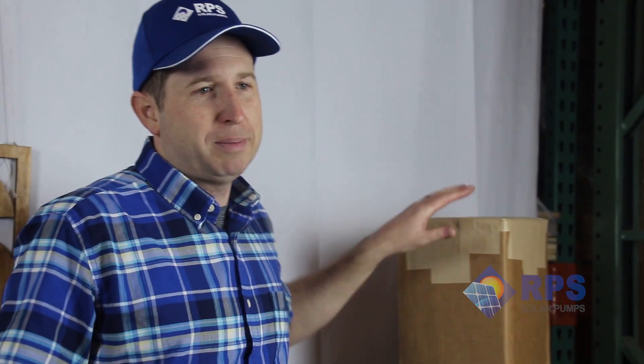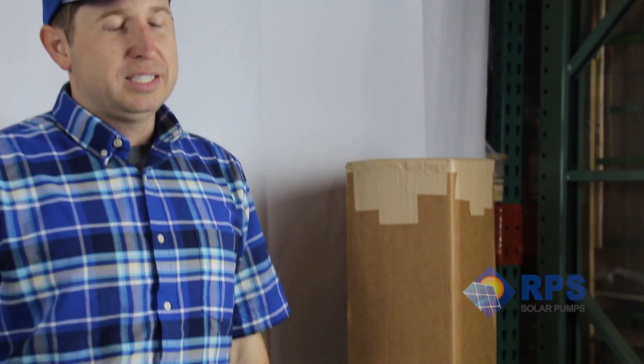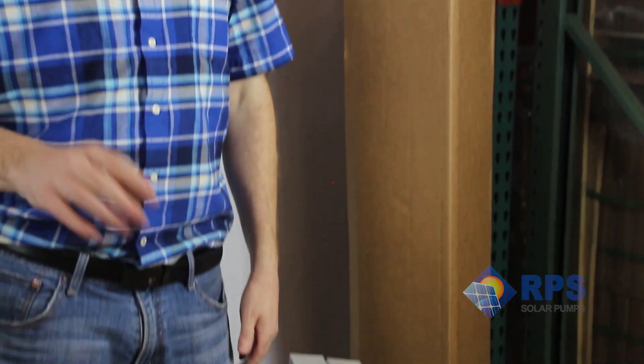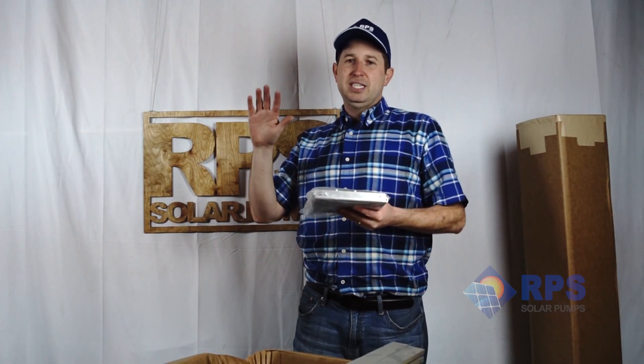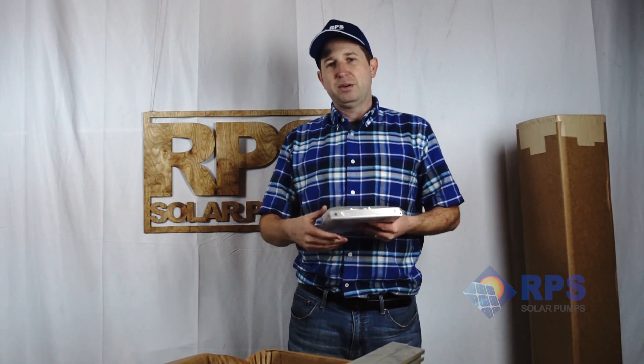Over to the left here we have our solar panel mount kit. All of our turnkey kits come with the correct mount to match the number of solar panels you're receiving with your solar well pump. These are tilting mounts so you can adjust the angle throughout the season in order to maximize your amount of water production.